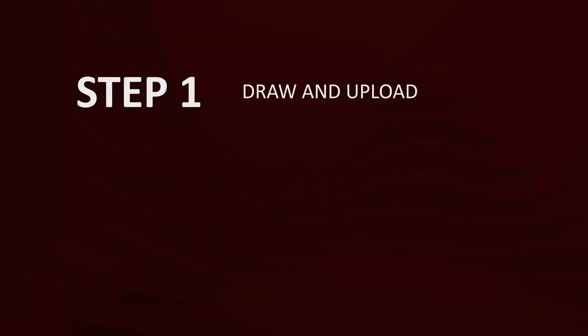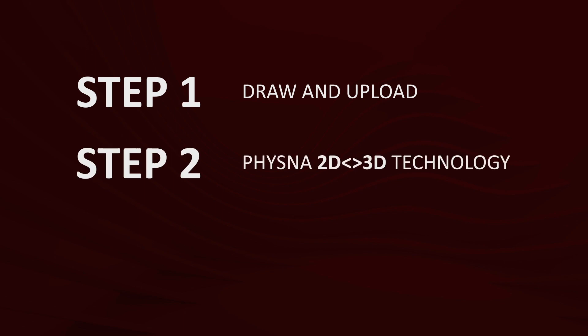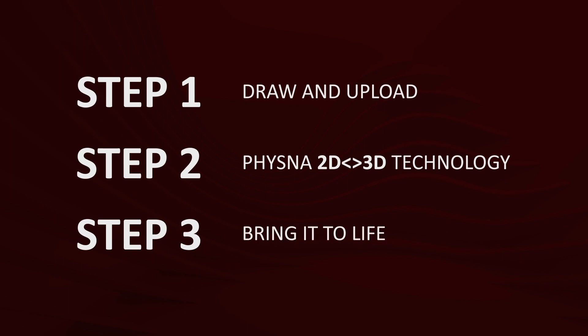So how are we going to do this? I said three steps. Step one: we're going to draw and upload a picture of the bearing. Step two: we're going to use Fizzna's 2D-to-3D technology to match our drawing to a 3D model of that bearing. And step three: we're going to bring that bearing to life on our smartphone.